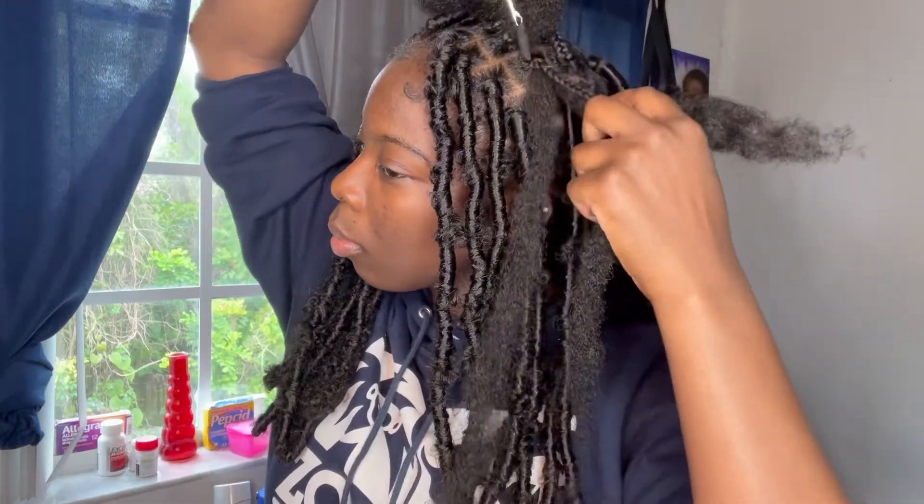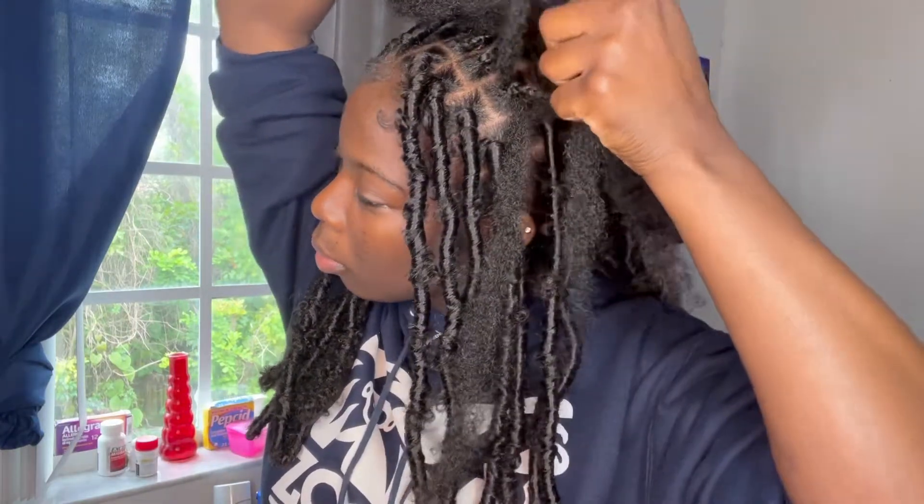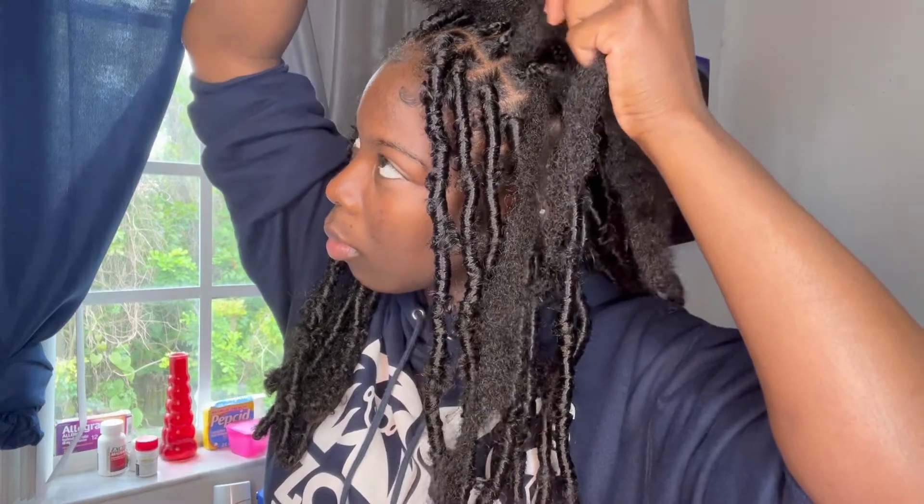Now I'm going to be explaining it through a voiceover. As you can see, I'm in the process of pulling my Cuban twist hair through. Remember, you are not pulling the whole thing through — just half of it. Make sure that one half is longer than the other, as I'm showing you.